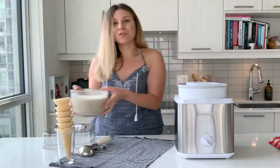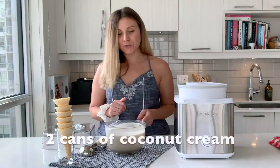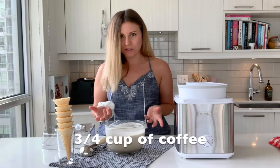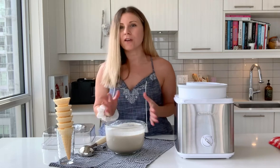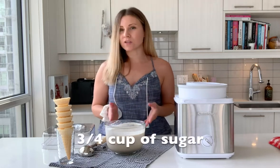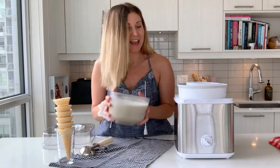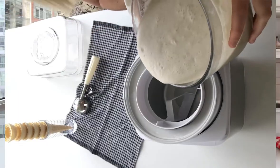Now it's time to put in your ingredients: two cans of coconut cream, three quarters of a cup of strongly brewed coffee — I use espresso, but you can use regular coffee, whatever works for you — three quarters of a cup of sugar, and just a teaspoon of vanilla. And that's it. Then we're going to pour it right inside the bowl.